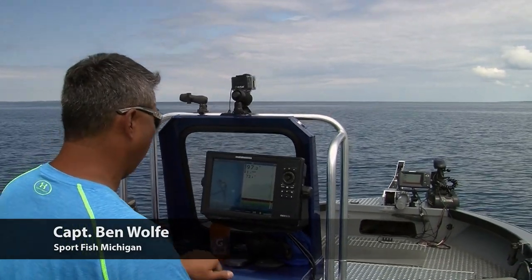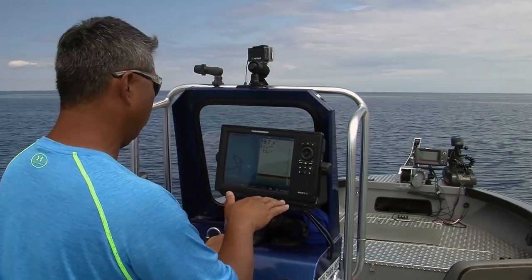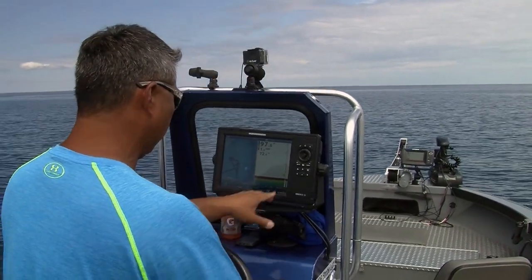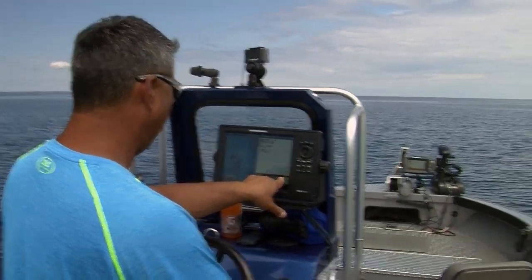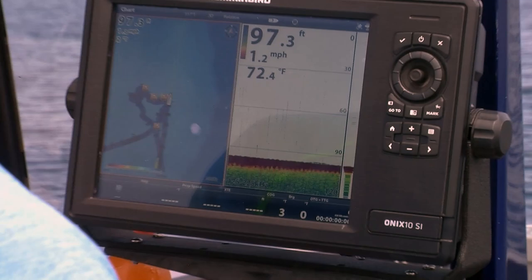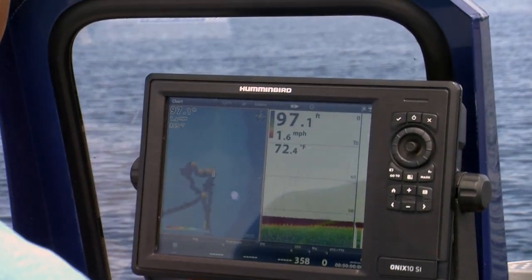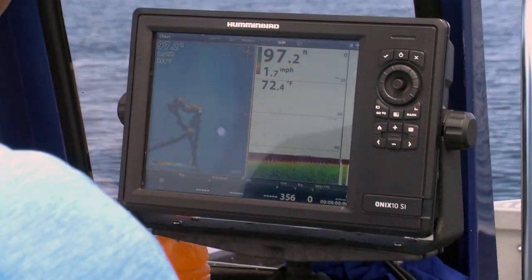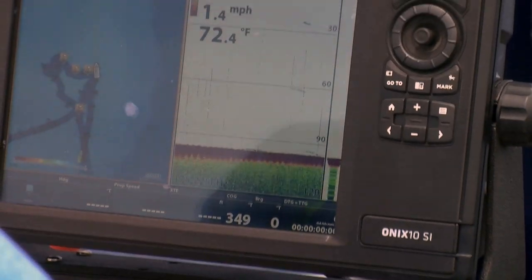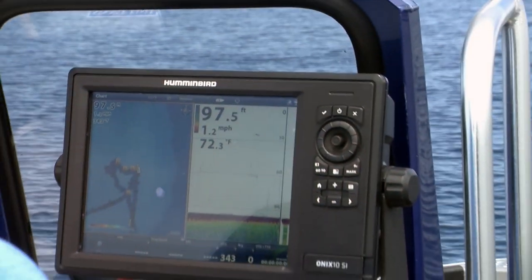We figured out what depth these fish want — they want 95 to 100 feet. We're just idling around the structure, out in the middle of nowhere, looking for marks on the bottom. Here's a trout right there on the bottom. What I'm looking for, hopefully, are a few marks around the bottom, and that would indicate a small school, like we're coming into right now.